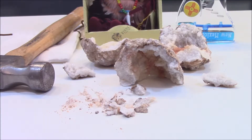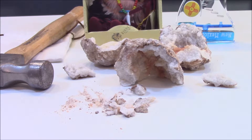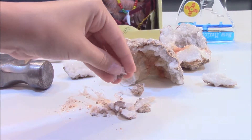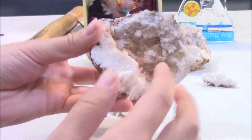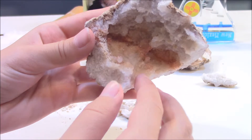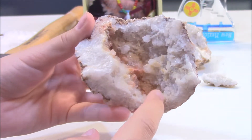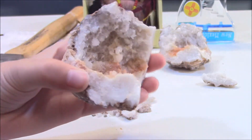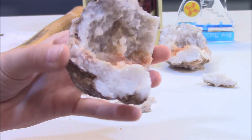As you guys saw, we were using this hammer to smash it and my daddy smashed it pretty good because we got some pretty big chunks and some little pieces. Here's one of them — see all this white? That is all crystals. And this brown streak in here — that is iron. But most of it is all these really pretty crystals.